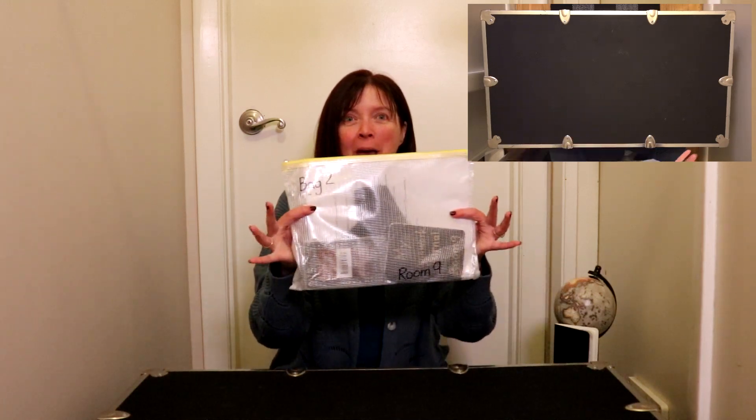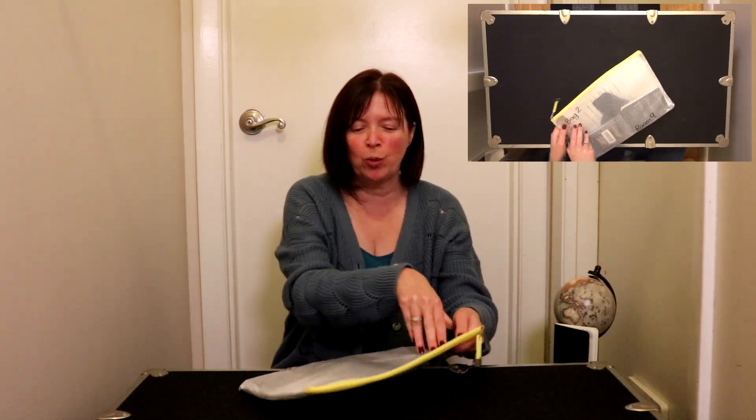Hello, first grade. Are you ready for some homework fun? All right. Today is bag number two. Let's see what is inside bag number two.